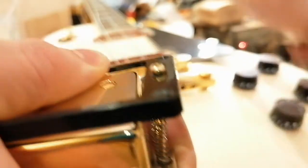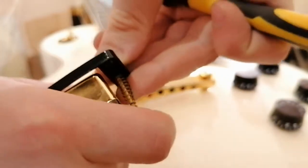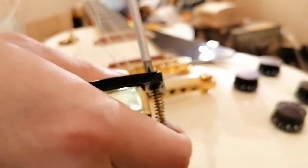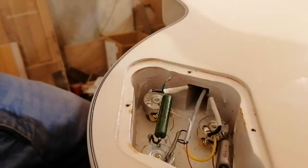I've got that holding down quite precariously. There we go — just one side, then the other side. I'm just going to get the other ring on and then come back. I've already wired the next one in, so I've just got the bridge pickup to wire in.